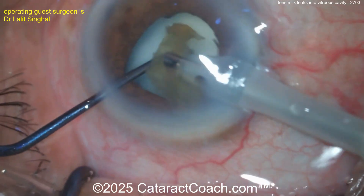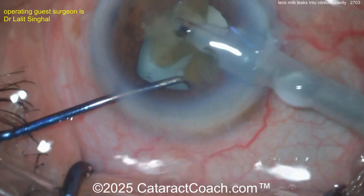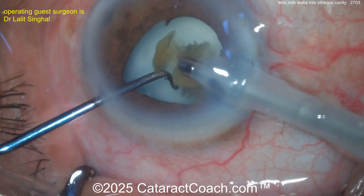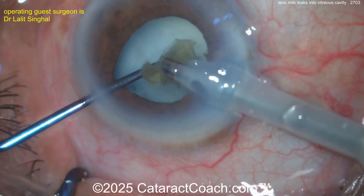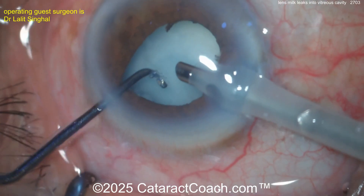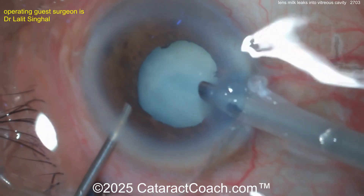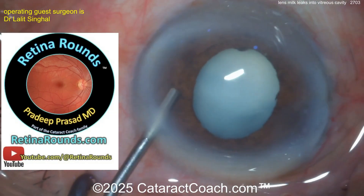The lens will come out nicely, but the question is: do I do a posterior rhexis and try to aspirate or wash out some of the fluid? Do we keep the posterior capsule intact and instead do a pars plana trocar placement with a little anterior vitrectomy? There's all the lens material coming out, and now you've got an empty capsular bag. There's the viscodissection going inside — yeah, that's a smart move. Really no lens cortex remaining.